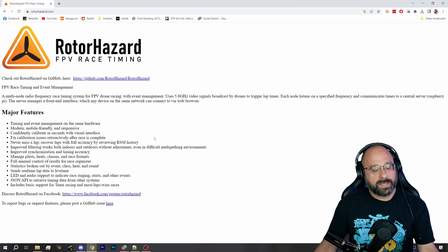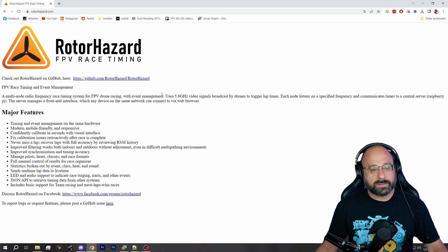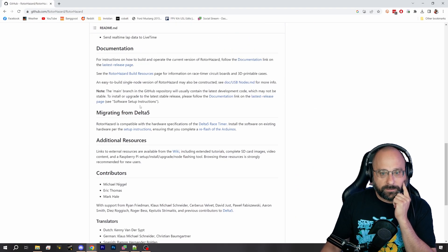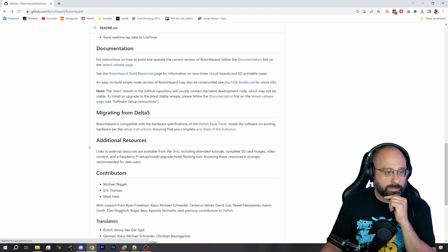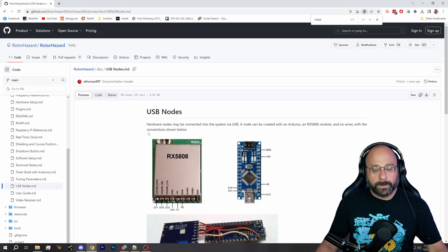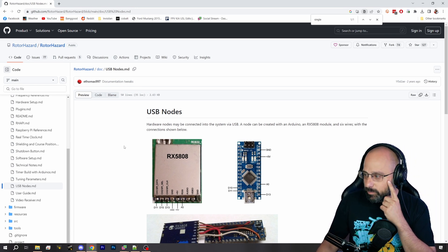The next thing to look at is RotorHazard. There are other lap timers that are good, but this seems to be the one that has the biggest following after the ImmersionRC lap RF. RotorHazard can be a big complicated build if you're building a full eight-way timer, but you don't have to do that. There's a single node version of RotorHazard, and if I was an individual person not running an event with eight different pilots, this is probably what I would do.